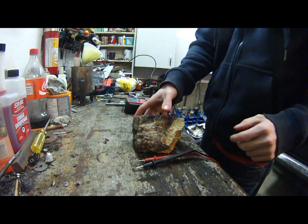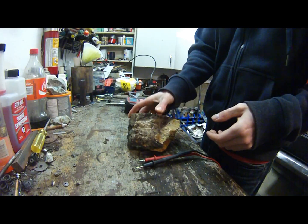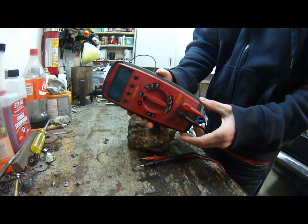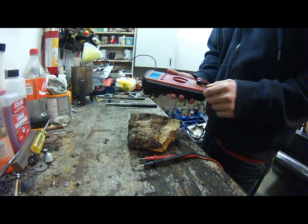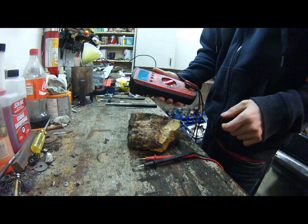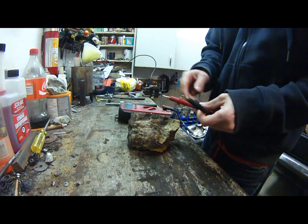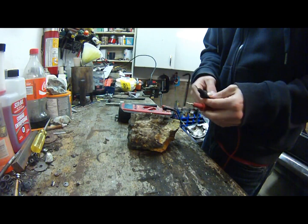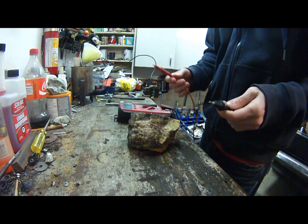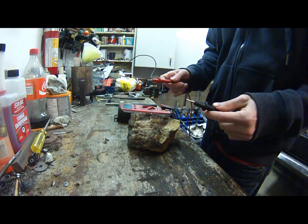Today we're going to check out this specimen that I took from one of the mines and see if there's any gold in it by first checking it with a multimeter. The first thing we're going to do is put the multimeter into a continuity test mode. You can do this with most multimeters — there's nothing special about this one, it just looks a little fancier.